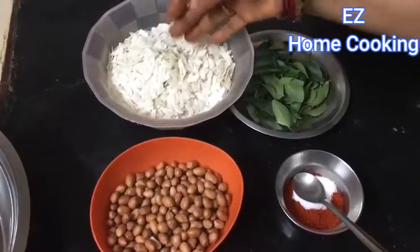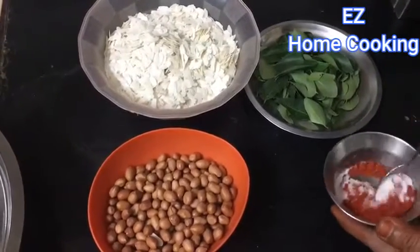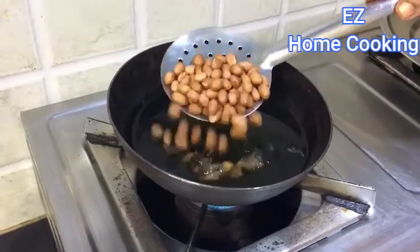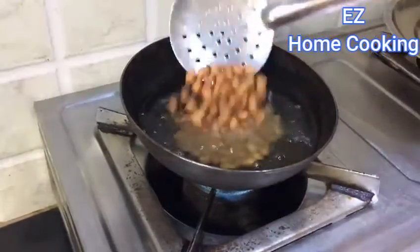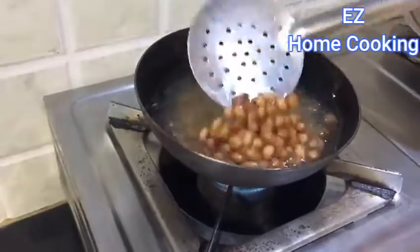For this she has taken two cups of flattened rice, some curry leaves, a mixture of salt and red chili powder, and one cup of peanuts. After heating up oil, add in the peanuts and start roasting them.